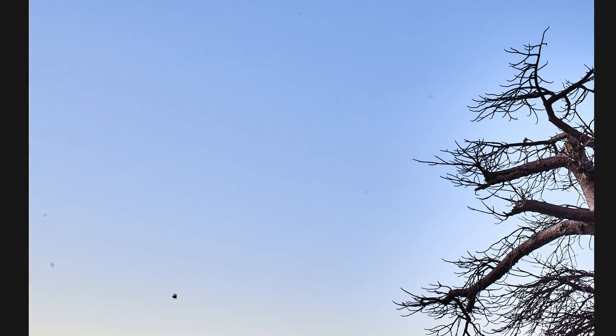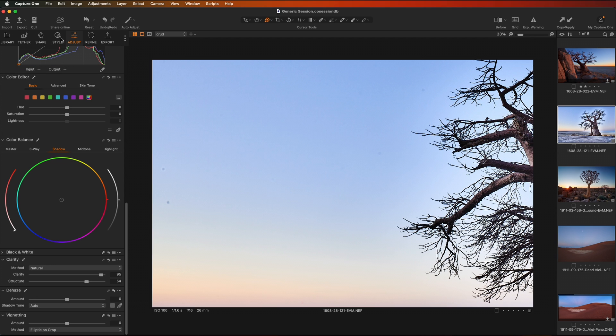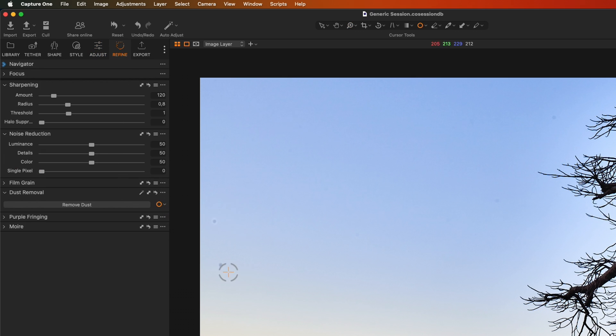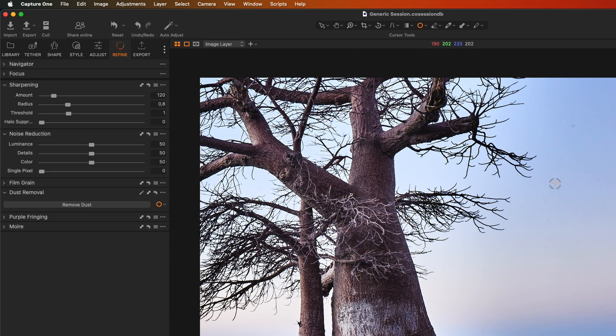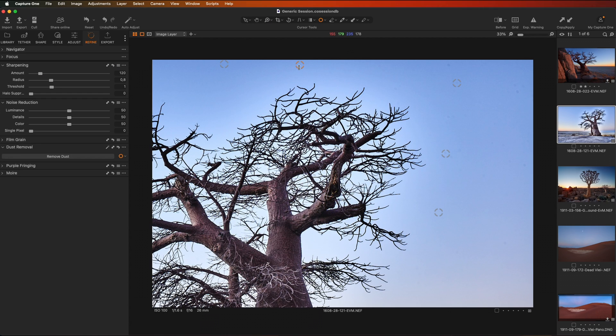If I zoom in — excuse the really wonky horizon — you can see I've got a mountain of spots. The options available include going into our layers, selecting the base image layer, going to Refine, and using the Remove Spot tool to click around and remove them. Be aware that Capture One has a limit of 99 spots it can put on your screen. As long as you don't have more than 99, you're fine; if you have more, you'd have to use the healing brush, which uses a slightly different algorithm. My personal preference is actually to use the healing brush over the dust spot tool, because sometimes you get things like a piece of hair or lint — that isn't a single spot but a linear pattern, so you have to draw over it with a brush.